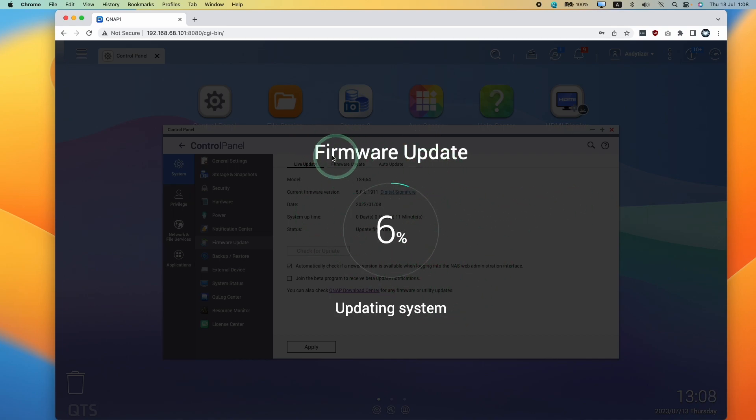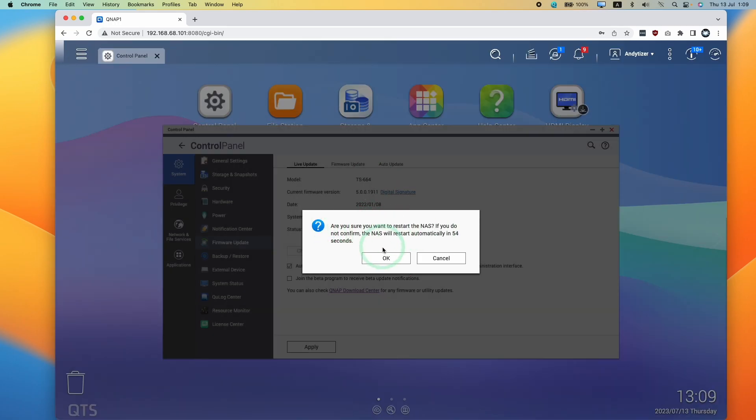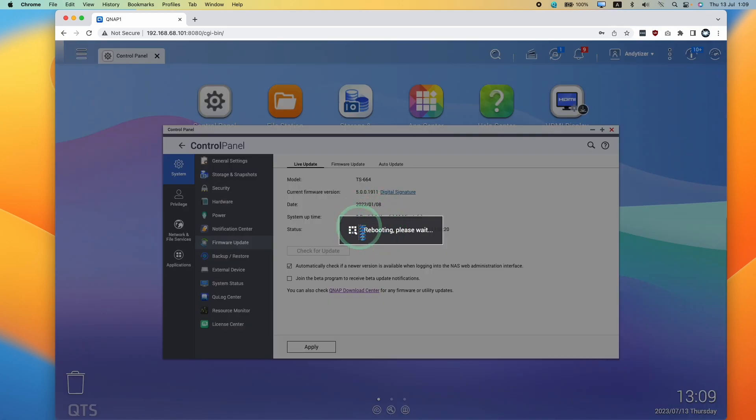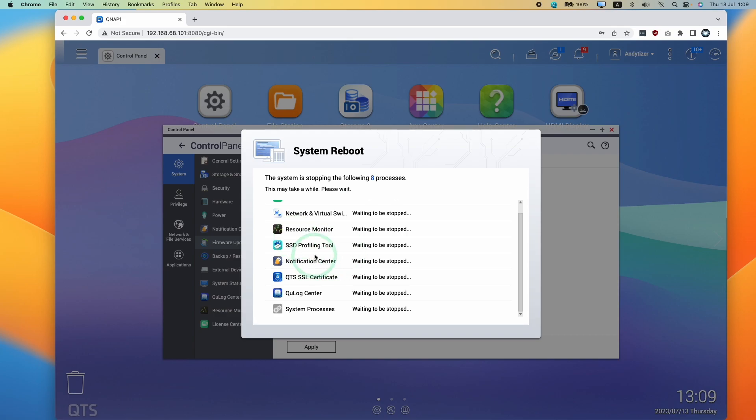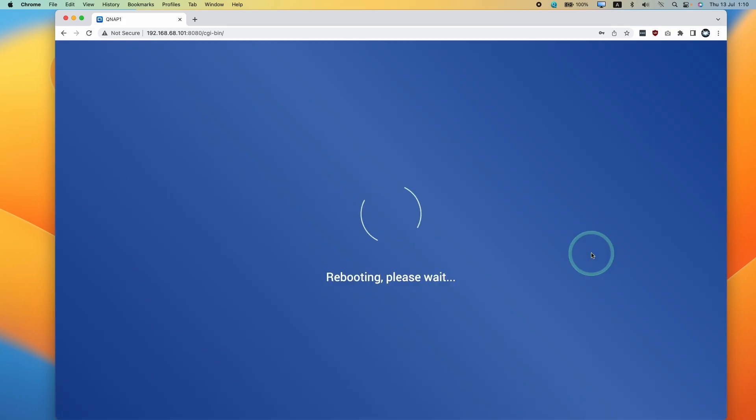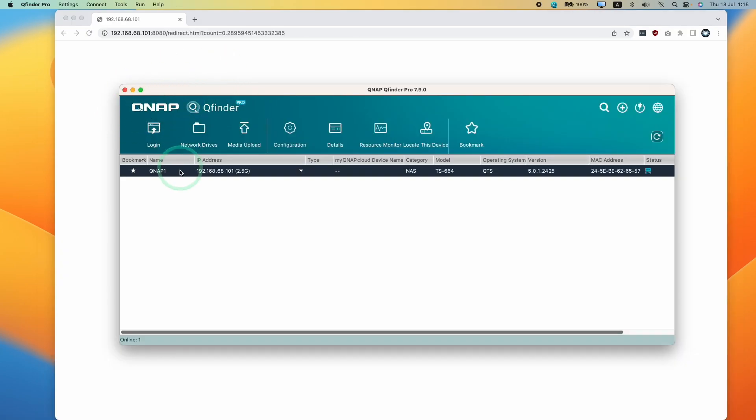Now that it's downloaded, it's doing the firmware update. It's asking if we're sure we want to restart the NAS — press OK. It says rebooting, and the various services are being stopped. Just wait for that to finish. This might take a bit of time to actually complete.